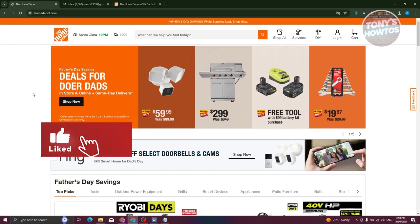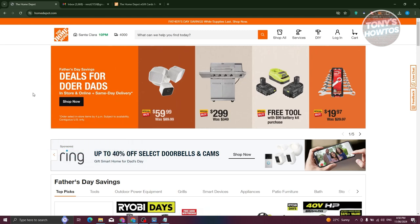Hey guys, welcome back to Tony's Outdoors. In this video, I'll be showing you how to use a Home Depot gift card online.